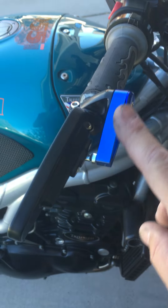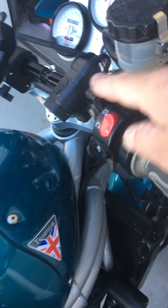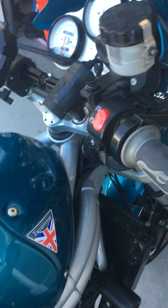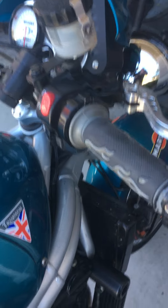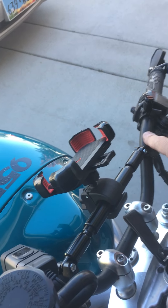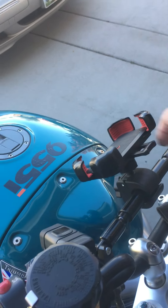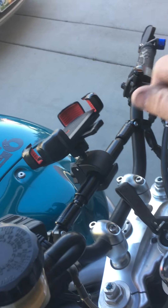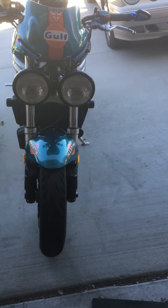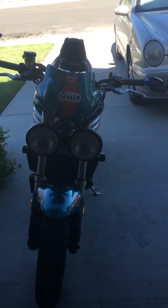I put on these little bar-end mirrors and caps here — you can put in screw-in mirrors if you want. If you want different grips, I put in this crossbar to help reduce vibration on the bars. This little phone holder just comes off. Being 21 years old, it runs and rides very, very well.